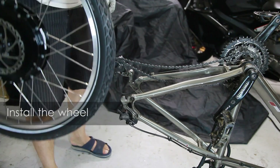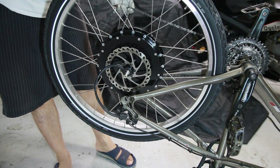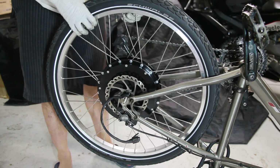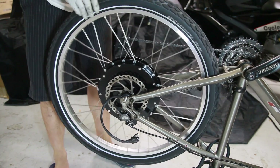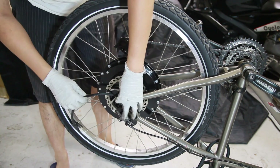Install the wheel. In this demo, the bike is upside down so the wire from the motor should point up. This is to prevent rain from seeping into the hub.